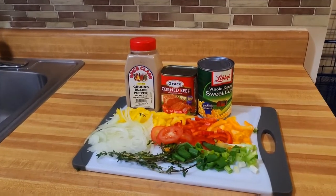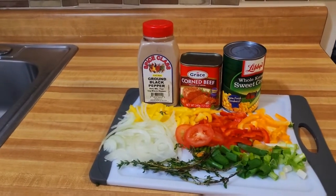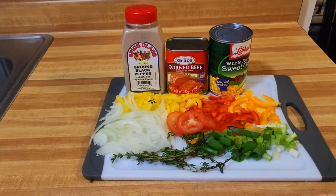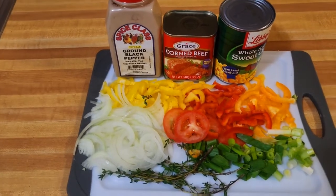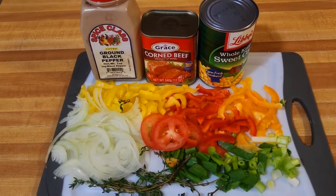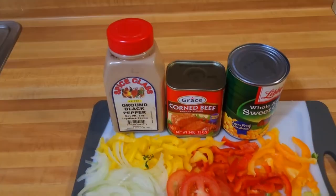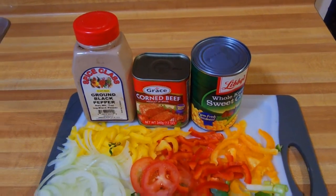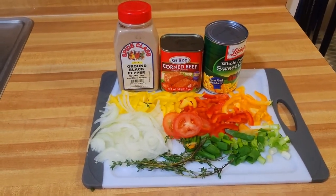This is all about some corned beef and white rice. This meat is very delicious, very tasty, easy to prepare — it will take probably 15 minutes or even less. Right here is my setup: I have some onion, bell pepper, scallion, thyme, tomato. I'm using three different colors of bell pepper. In the middle is my corned beef, some black pepper, and I'll also be adding some sweet corn. Just sit back, relax and enjoy the ride.